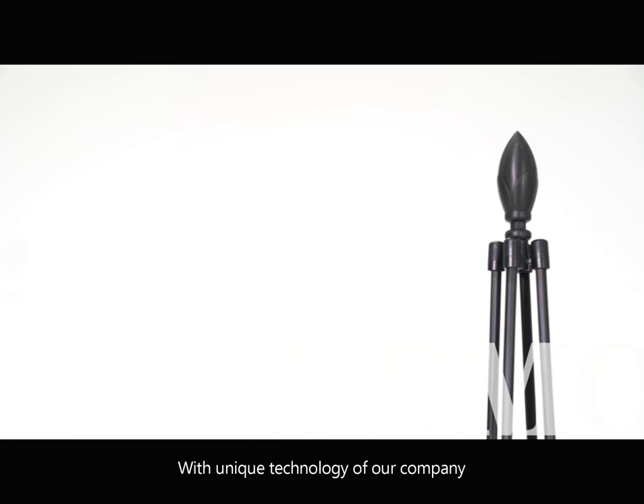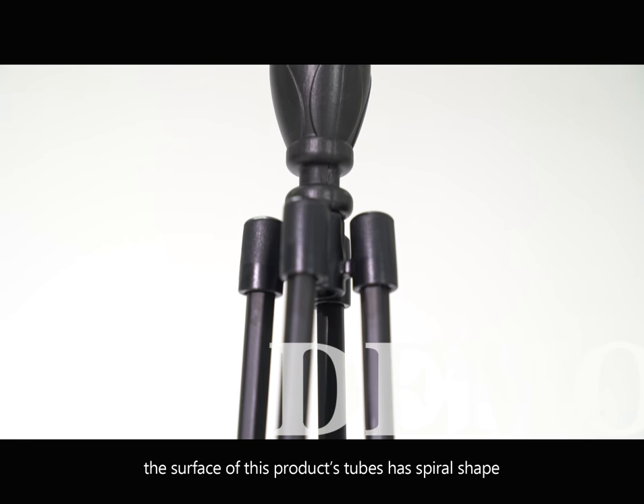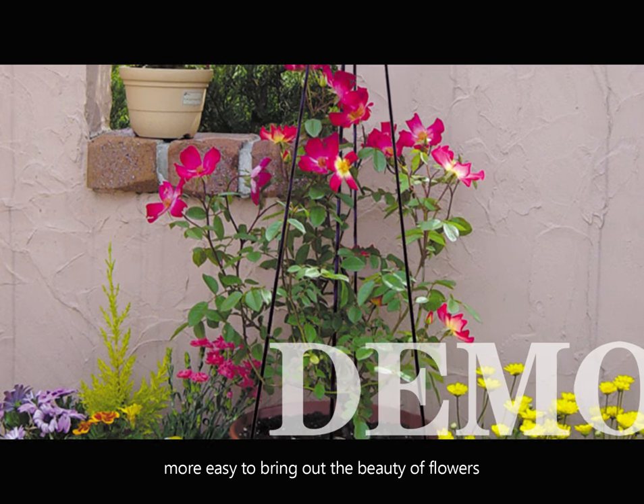With the unique technology of our company, the surface of these product tools has a spiral shape — fashionable and beautiful, making it easier to bring out the beauty of flowers.